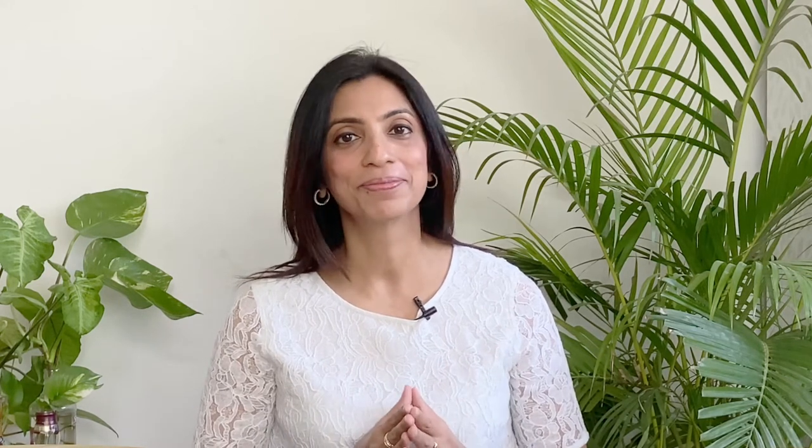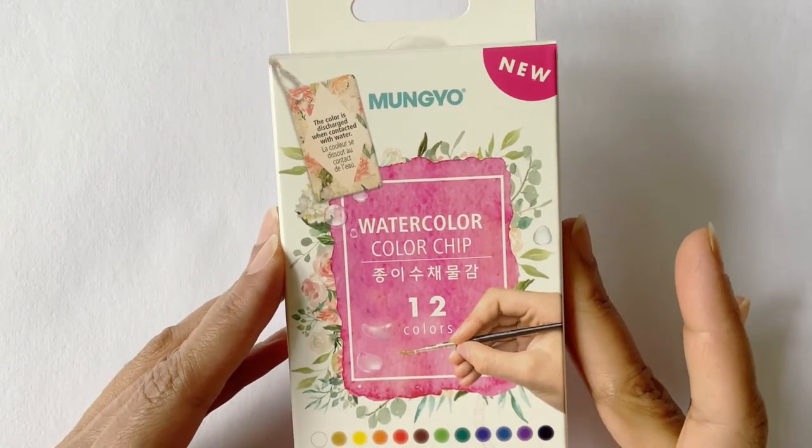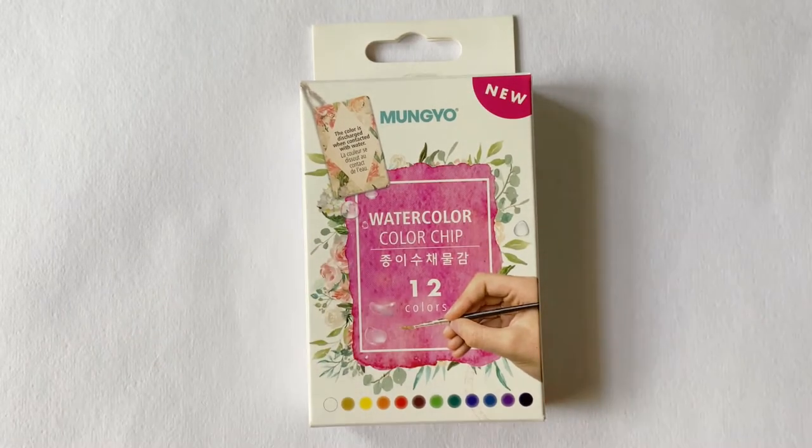It's very common to see watercolor paints in pans, tubes, bottles, and even in crayons and pencils. But the product I would be reviewing today has watercolor paints in a very unique format — as chips. This is the Mungyo watercolor chip set of 12 shades. Mungyo Kookai is a Korean brand known globally for their superior soft pastels, oil pastels, and watercolors. In this product, they have used their skills and knowledge as market leaders to create a new format of watercolors that makes it compact, travel-friendly, and easy to use.